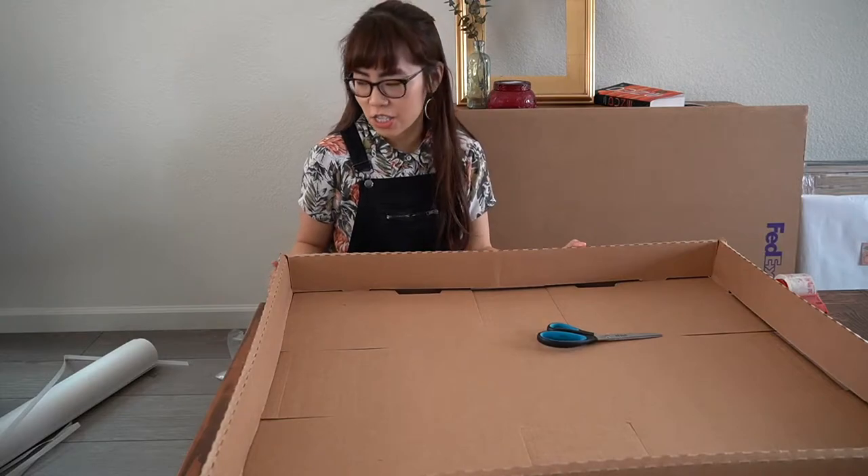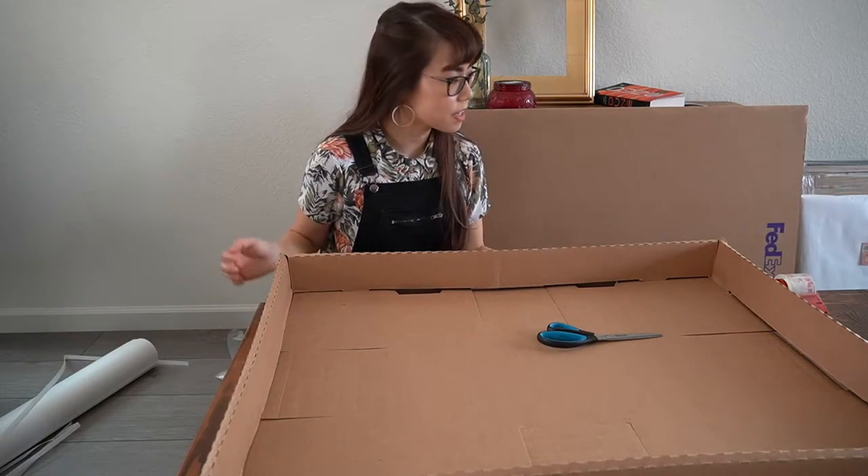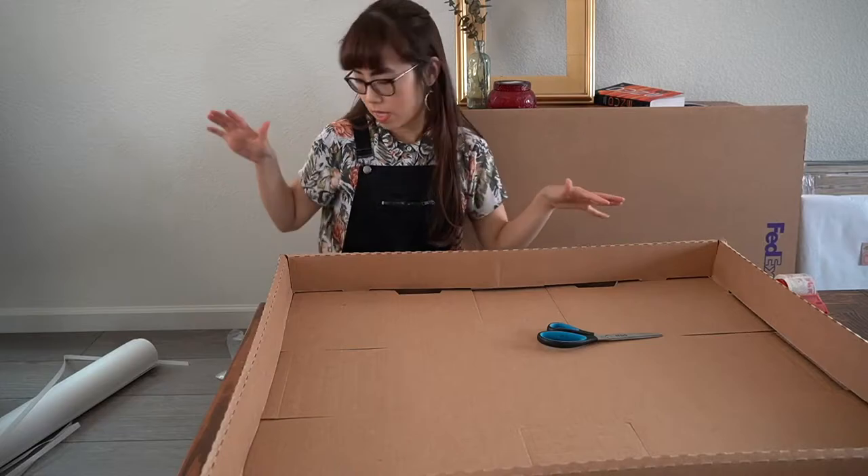Next, you're going to take that plastic bag that it came with and slide your canvas into it.